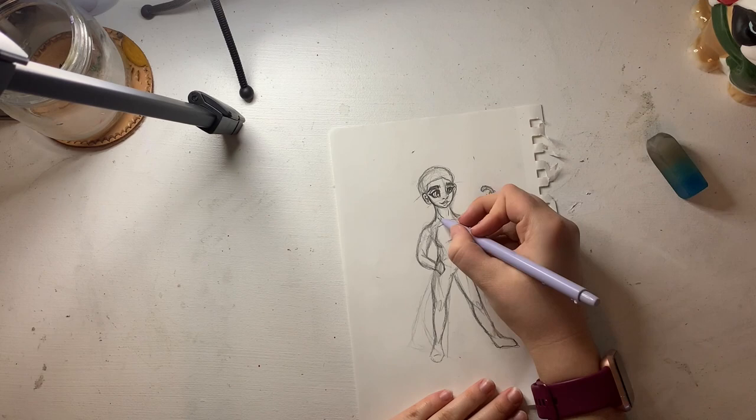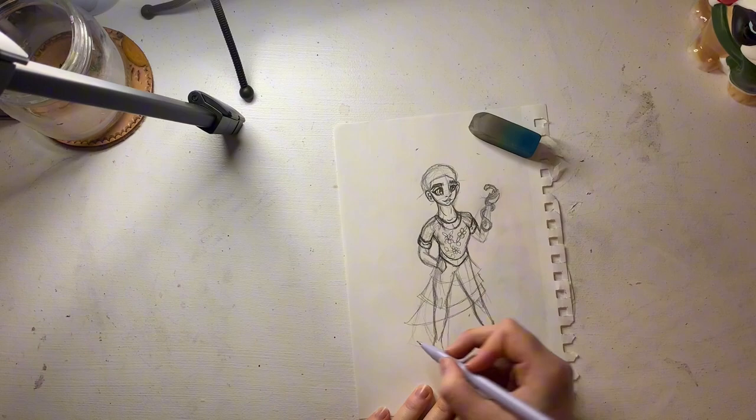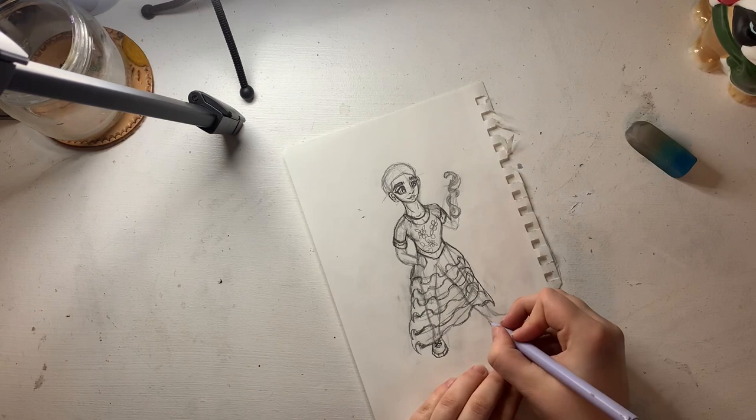I started sketching out the hairline, but I wouldn't get to that till later. Then I started working on her outfit. For the dress, my original thought was to kind of go off of what the movie dress was, but then I changed my mind. And I could not get these ruffles right — I could not. It took me a solid five minutes.